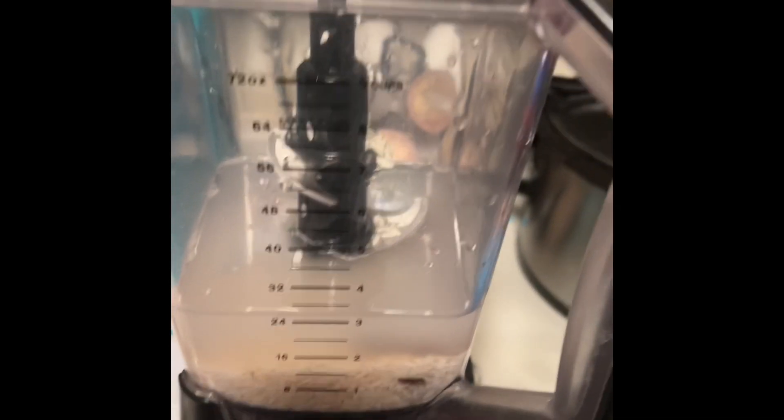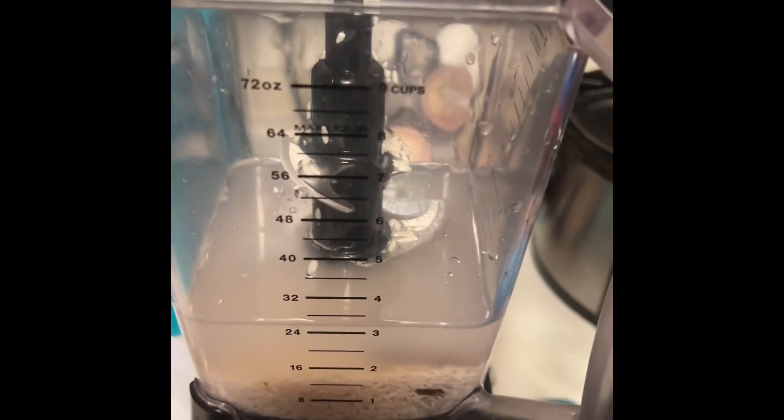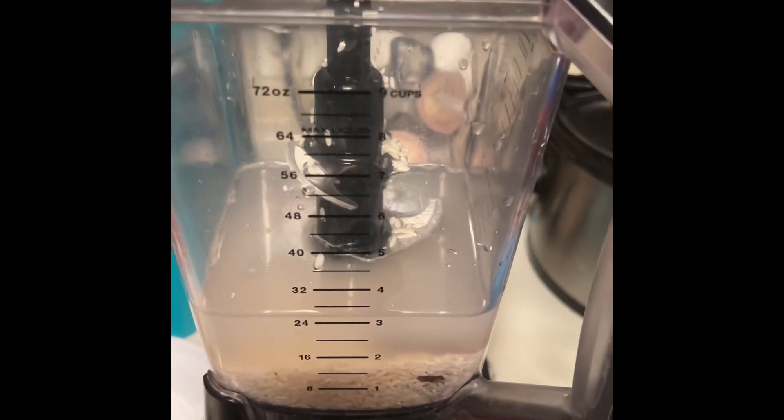Let one cup of rice and one cinnamon stick soak in water.